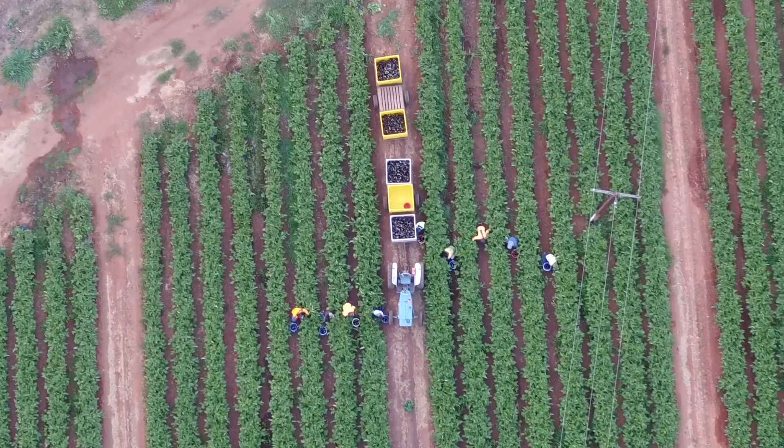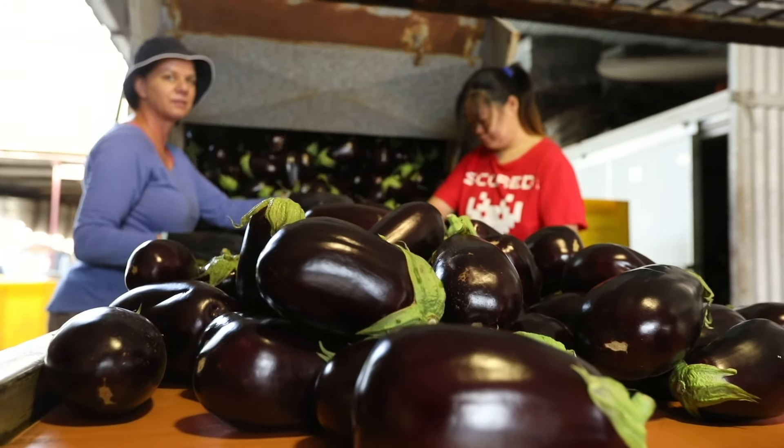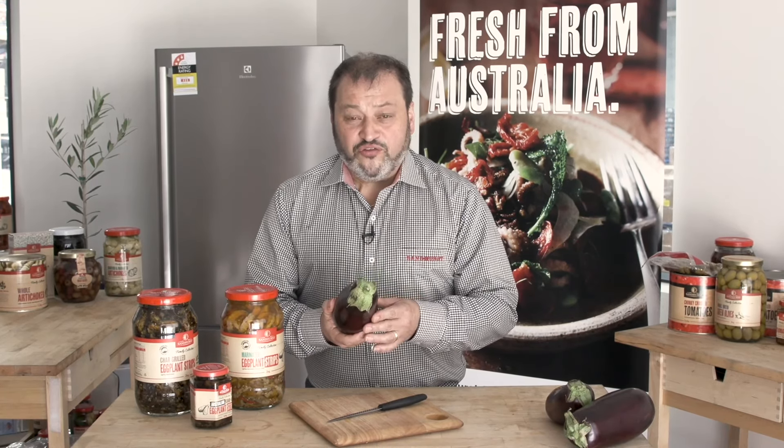When we talk about eggplant, we talk about the two different ways we process eggplant here at Sandhurst. The most important thing is we use Australian eggplant — fresh eggplant that we get on a daily basis. This is the fresh eggplant that we get and we process it in a few different ways.